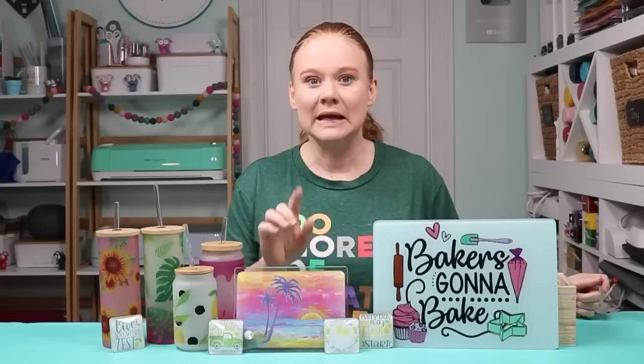If you saw my video a couple weeks ago, I did several different glass tumblers and glasses in a tumbler press. If you're interested in doing those, I will link to that video in the description below. But to expand on sublimation on glass, I wanted to do some other glass sublimation blanks. So today we're going to do a glass cutting board, glass panels that you can put photos on, and some sublimation glass magnets.